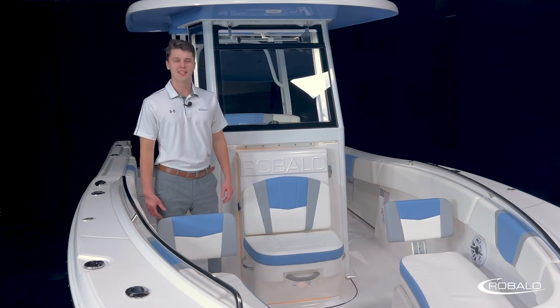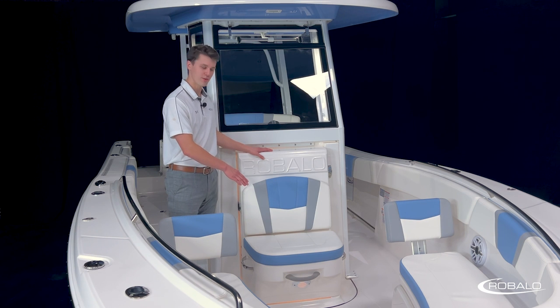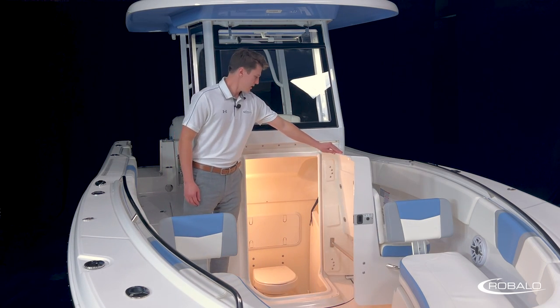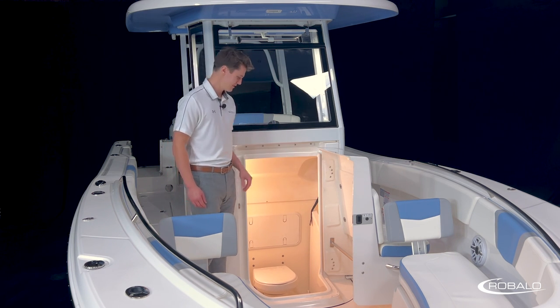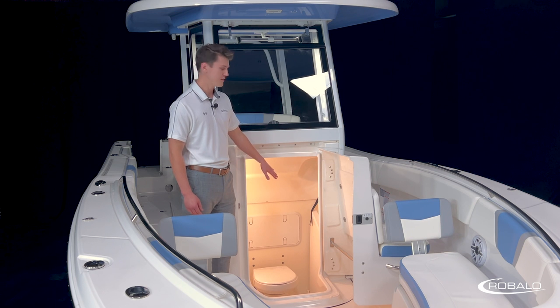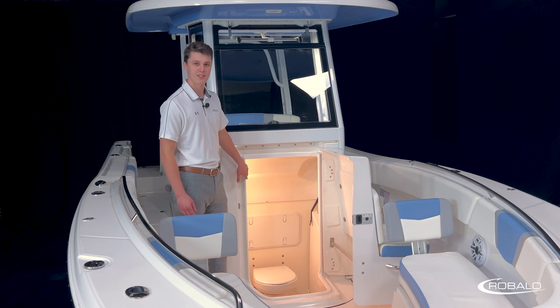Stepping back from the bow, we can take a look at the head of this boat. It is a front entry head built right into the center console, and it wastes no space by having a cushioned seat with grab rails built onto the front of the door. The door swings open to the port side, giving you access to the large doorway that is over three feet tall and over 22 inches wide. Looking inside the head, we can see our standard porcelain toilet, dedicated storage for our bow filler cushion, and a port for lighting and ventilation. The head comes with a push-button electric light, and there are several toilet upgrade options available.